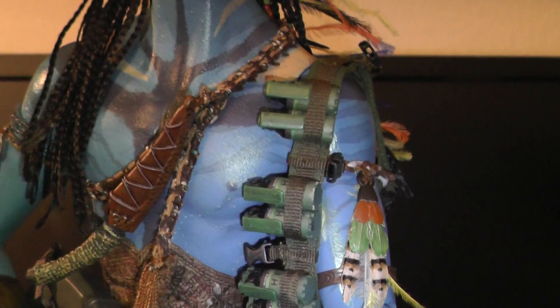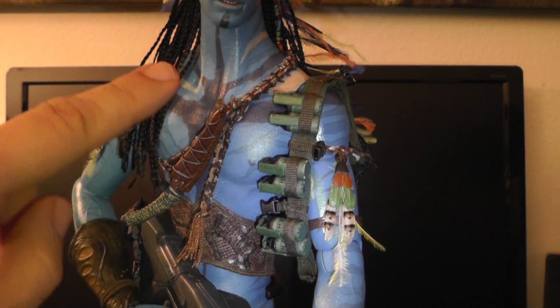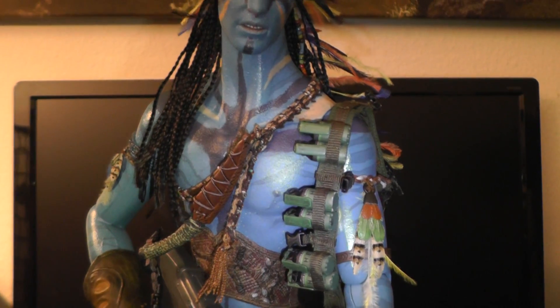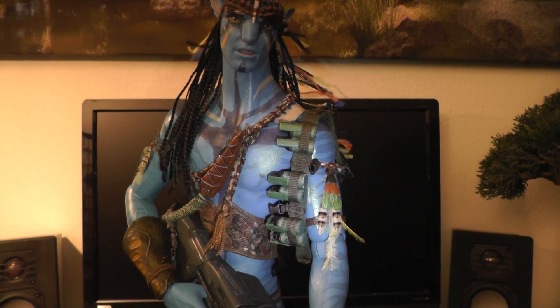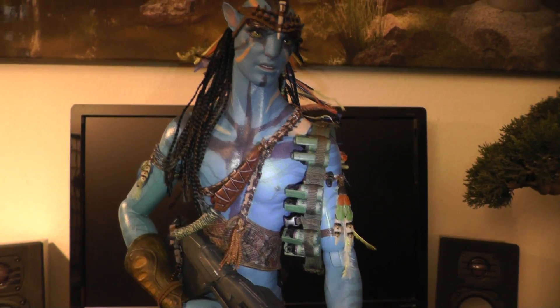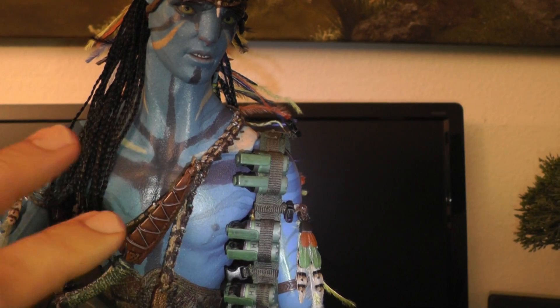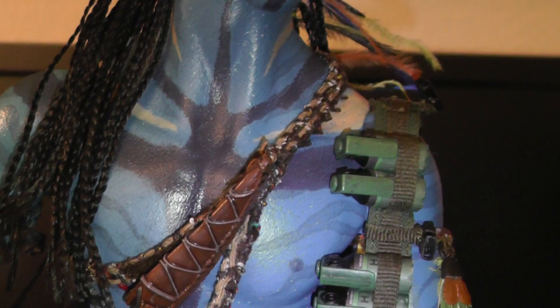As you may notice, I have not put the grenade belt across his chest. I figured it looked a little bit overloaded, so I just put it here hanging on his shoulder. I think it looks cooler because otherwise you don't see the beautiful paint application here on the chest. So this is just my version of it.